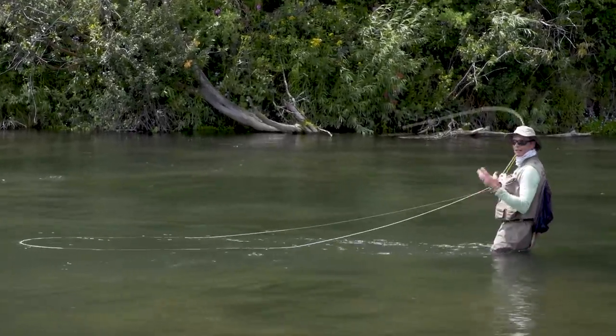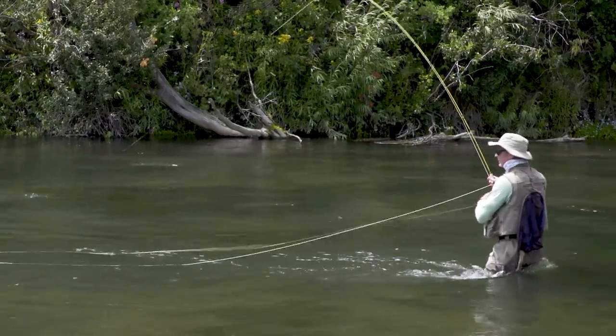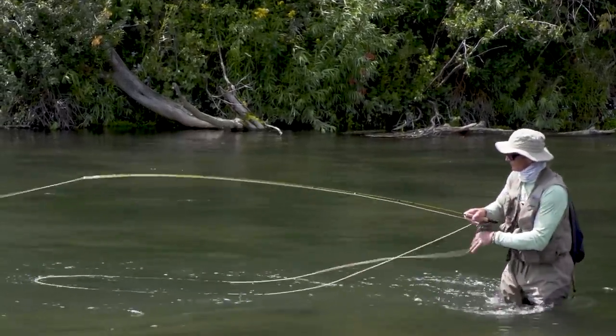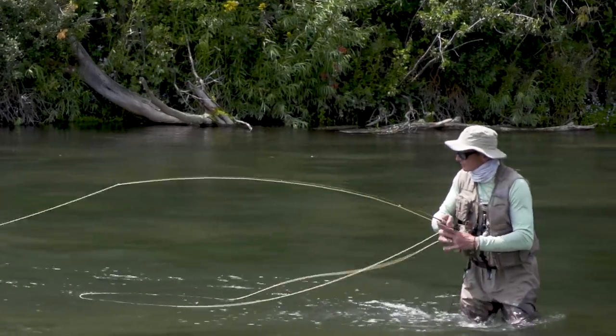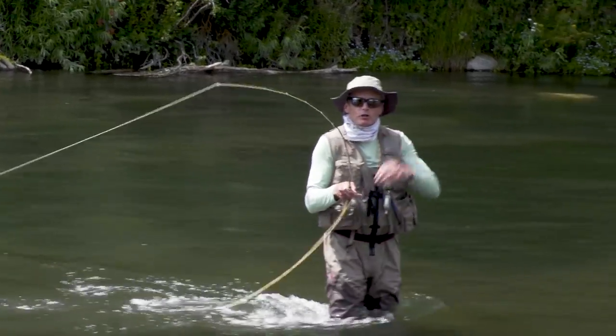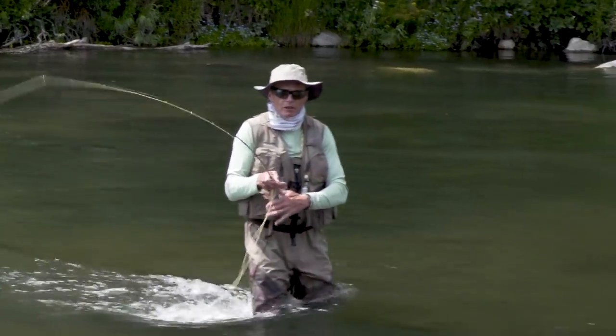Beautiful — this has taken the point fly, so it's taken the slightly larger one. Because I'm in strong current here, I'm going to come ashore and get out of the current. It's much easier to land a fish that's downstream of you when you're in strong current in softer water.